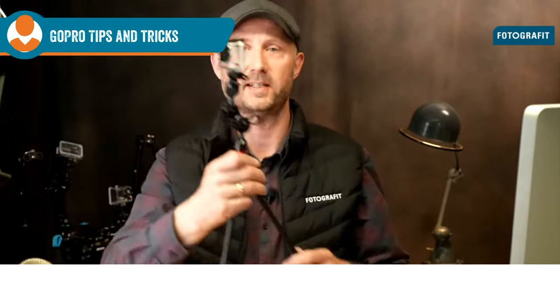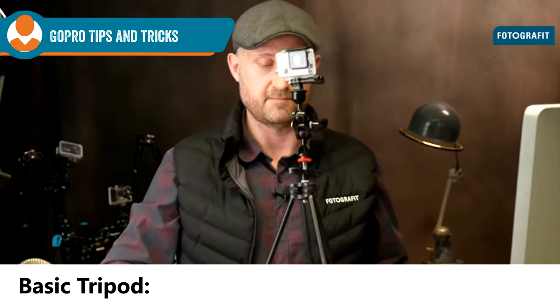One of my favorites is putting a GoPro on a tripod and just leaving it somewhere. Maybe there are a lot of animals in the area that would come along. You can do a time lapse, which is really fun, or just place it, come back for it later, and this will enable you to do very interesting footage.